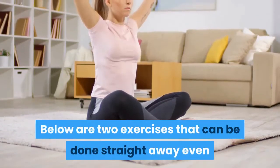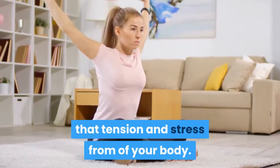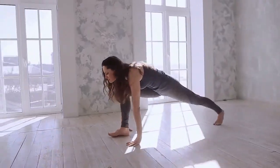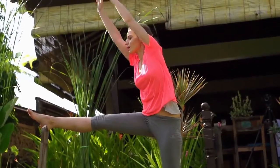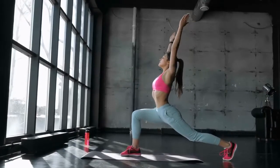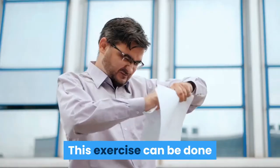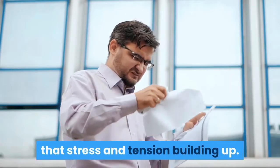Here are 2 exercises that can be done straight away, even while you are at work, to stretch tension and stress from your body. Exercise 1: Lie down on the floor with your buttocks against a wall and your legs straight up the wall. Slowly flex your toes towards your knees, hold for 2 seconds, and repeat 5 times. This will loosen up your lower back and stretch your hamstrings and hips, giving instant relief for tired backs.